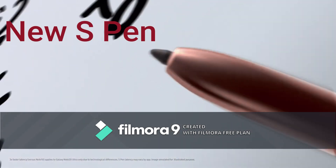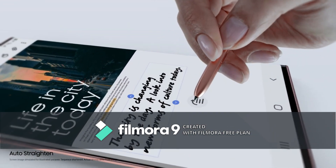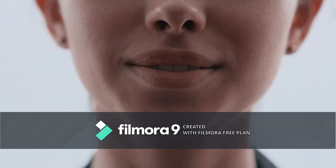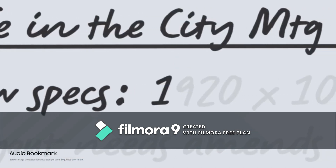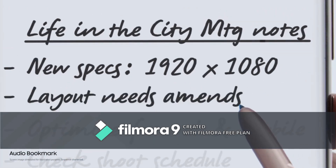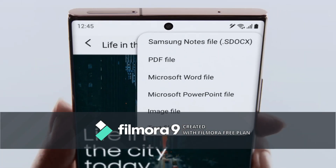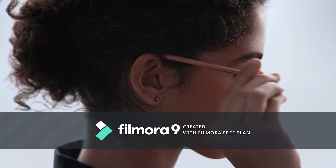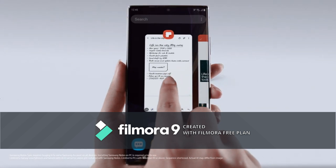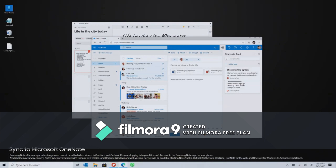If your ideas start to take a turn, Note 20's AI uses millions of sample sentences to keep them right on track. Audio Bookmark lets you sync audio to the notes you take so that you can replay and pick up whatever you missed. Coupling S Pen's brain power with Samsung Notes and Microsoft integration, Note 20 does what your desktop doesn't. Now you can convert your notes to PowerPoint and share right from your couch, open your notes on tablet or laptop, and even sync to OneNote and Outlook to keep all your thoughts up to date.